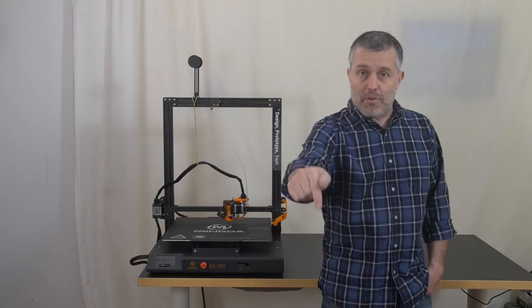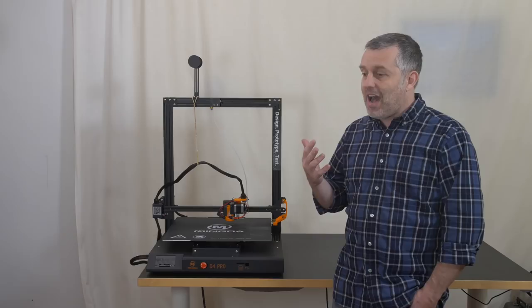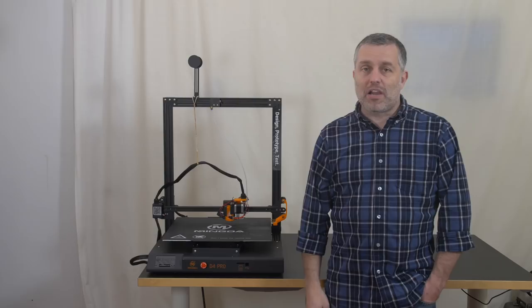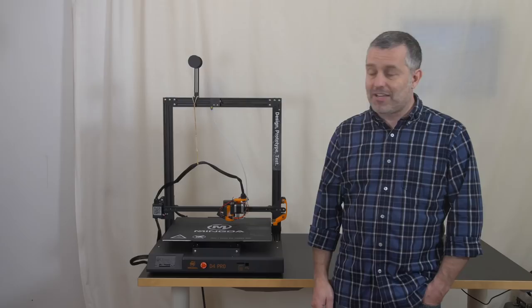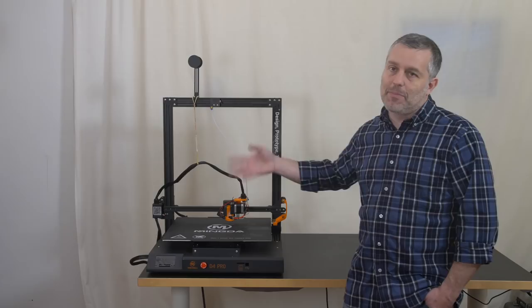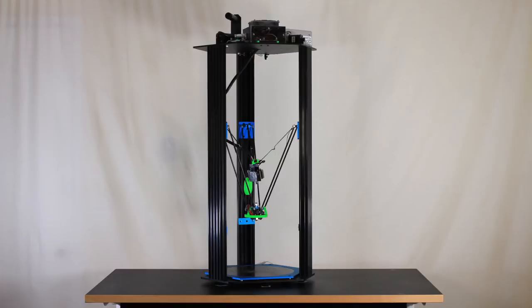So even though the new printers — the Mingda Rock 3 and the Mingda Rock 3 Pro here in the box — are more functional because the hot end is upgraded to the Western copycat product, I don't like it. We have a case where we have a better printer that I'm upset with. If you want to buy the cloned product and don't think stealing intellectual property is a problem, that's on you. I think they should have stuck with their original design, refined it, and could have had just as good a printer with their own IP. Anyway, let's bust into this box.